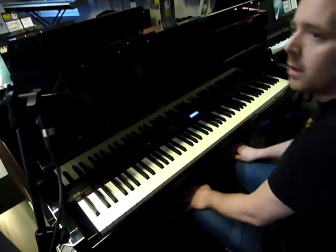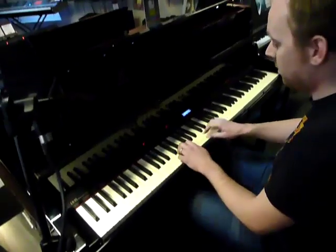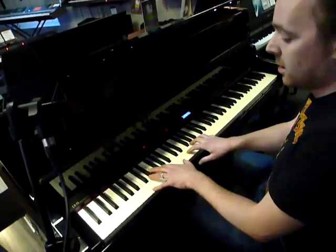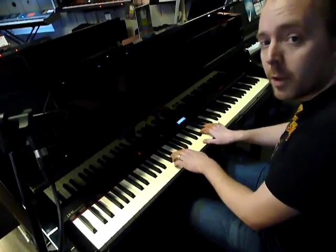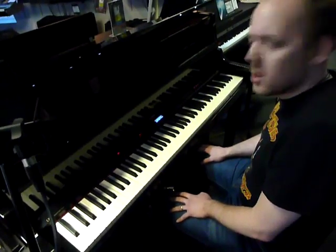I think it's the best digital piano I've ever played. Alex, yes — play me out. OK.